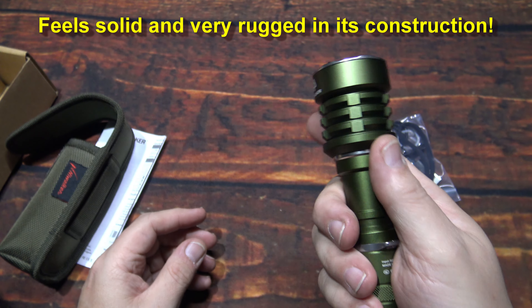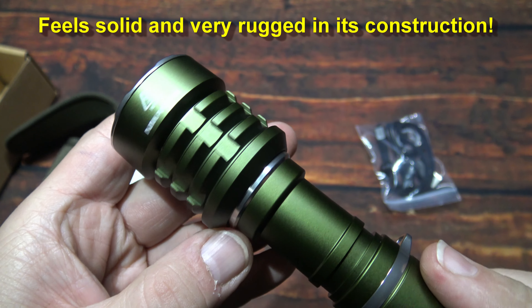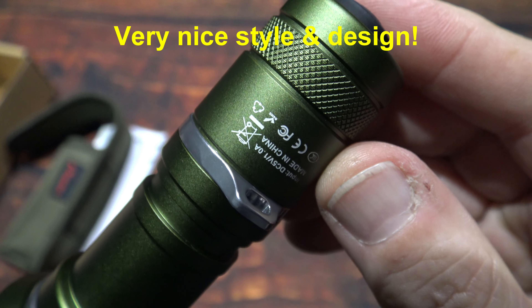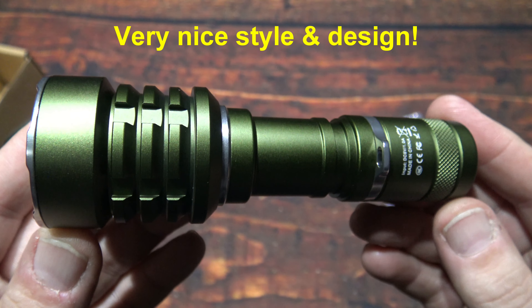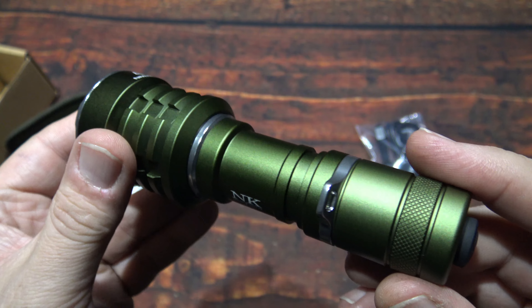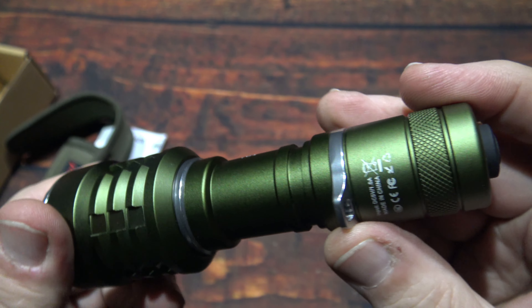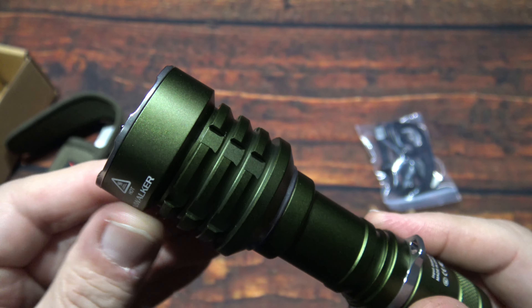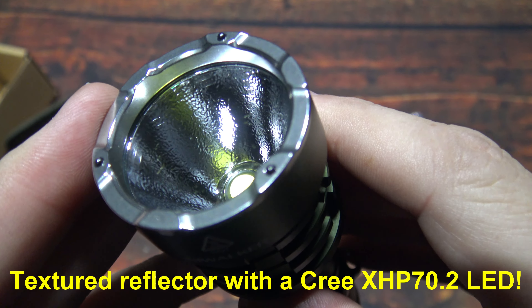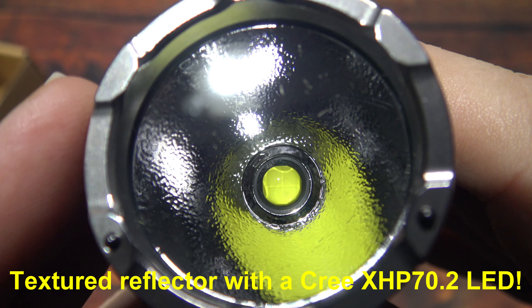Behind this panel is the charging port, right there. I'm not too sure how this will help with cooling, if it's really not part of the body — it may transfer some heat. It's got some weight to it. Feels solid and very rugged.